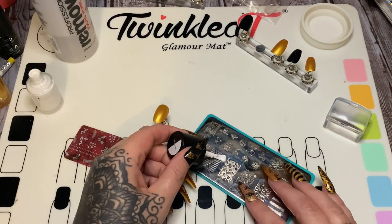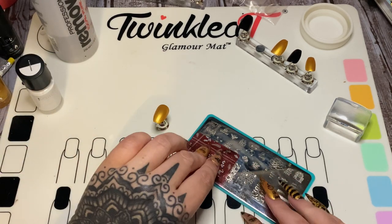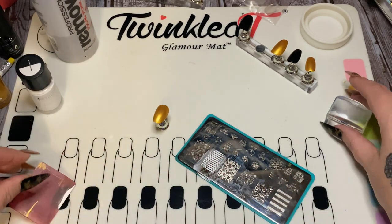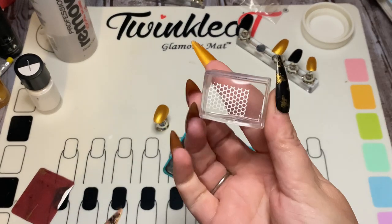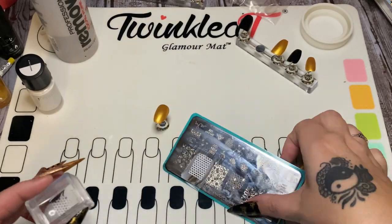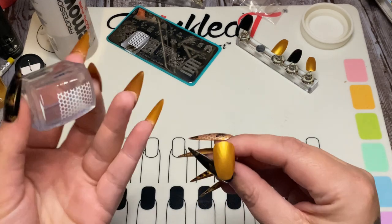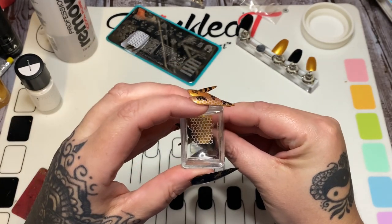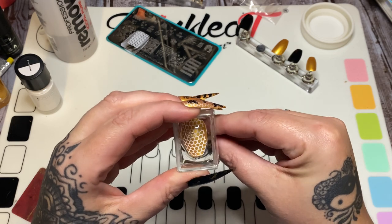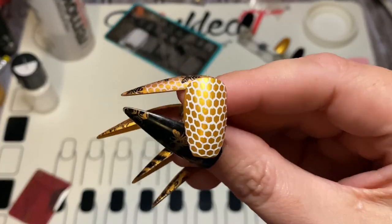Just swipe across the design and work fairly quickly. Take your scraper card and scrape it down. Make sure you get all the lint off your stamper and just pounce — there's your design. Get it straight, decide where you want it on this nail, press it down, rock it a little bit, and there is your honeycomb design.